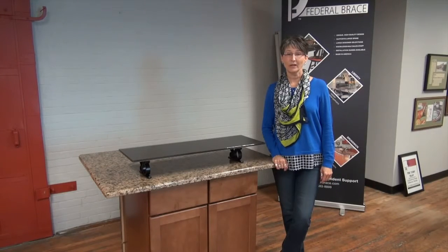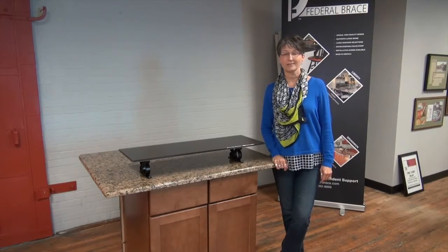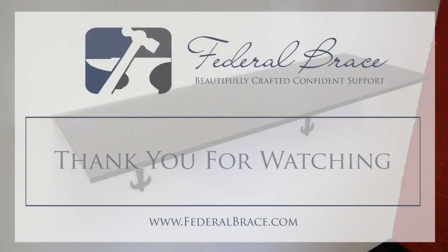Continue to check back with Federal Brace for more great new products. Thank you.